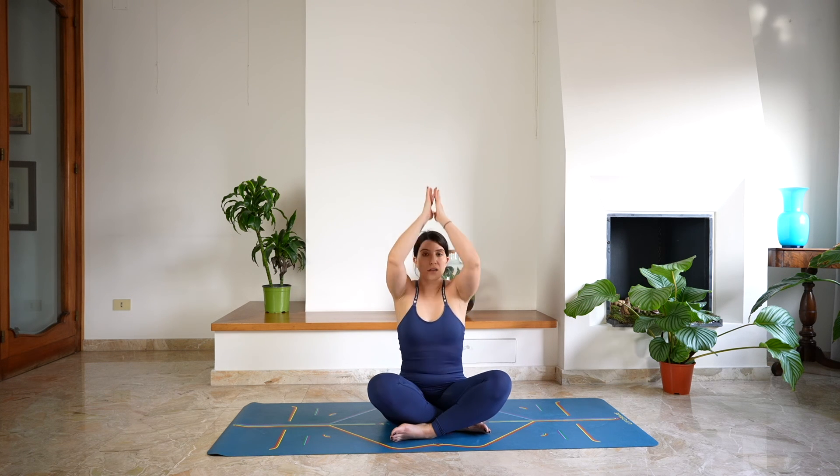Take a moment here. Reach up with the arms, take a deep breath in through the nose. And as you exhale, release — hands in a prayer position and close the eyes. Take a moment here to thank yourself for showing up, for trying something new, for being here. Show gratitude to your body for this movement and everything that it does for you every day.